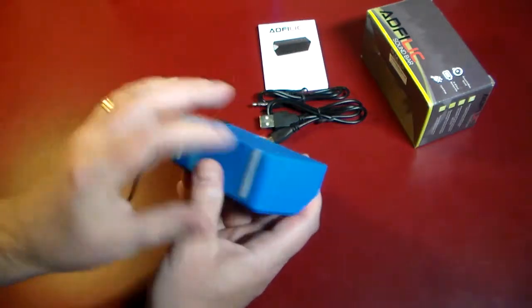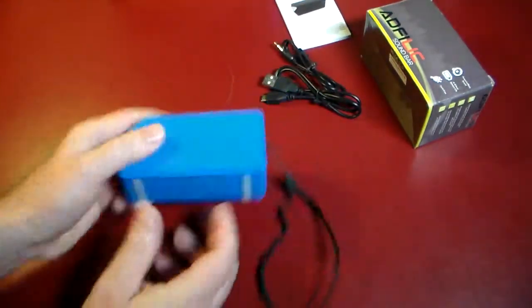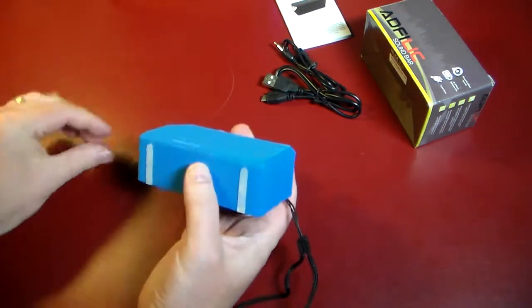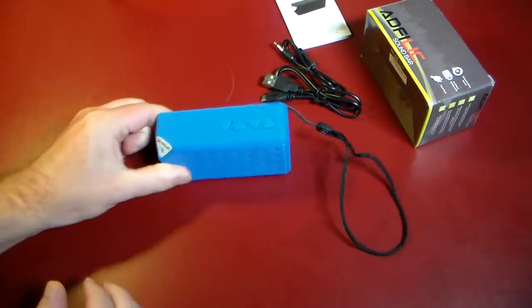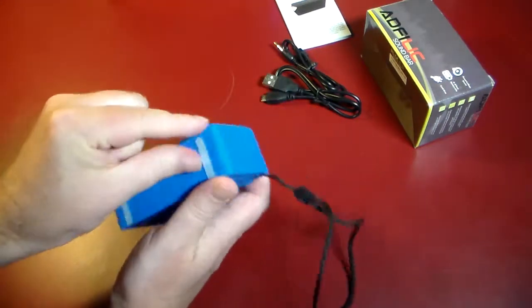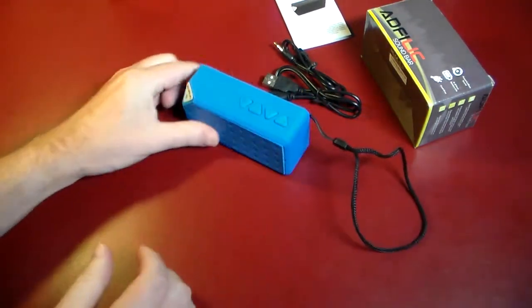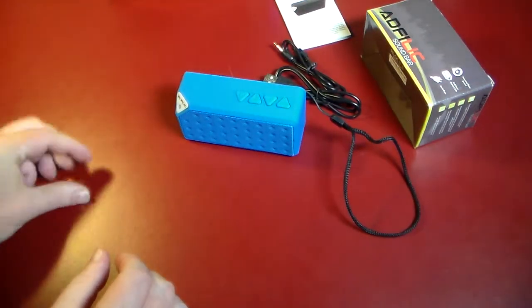And then you've got some little rubber feet, and we have to peel something off of them. So the little rubber feet — I'm just going to peel them off and that does make it stick. So that will give it a little grip power so they're not going to move around on you.